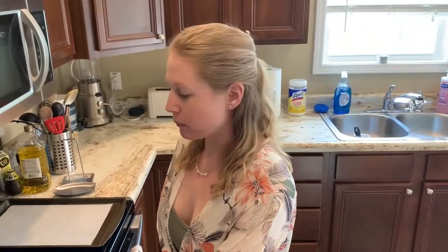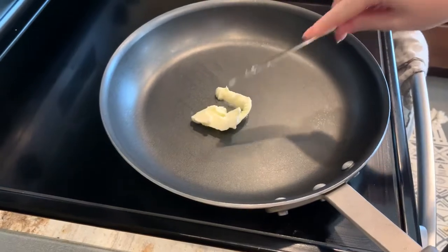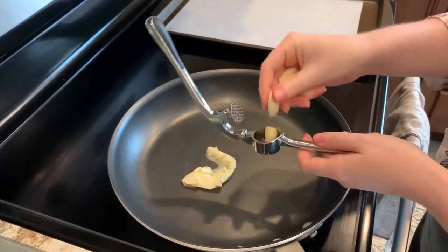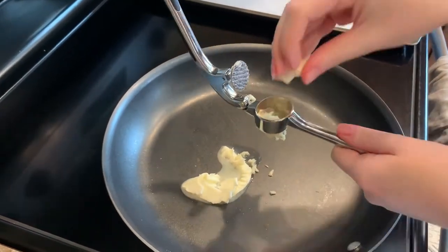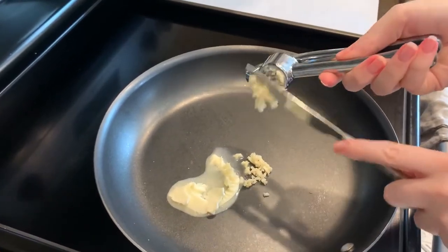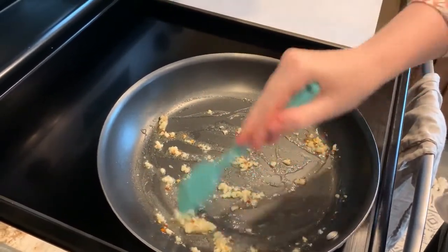Set your stove to medium heat — this is the part where you add half butter, half olive oil, about a tablespoon or two. Next add two garlic cloves, but I have small ones so I'm going to use four, and just crush that into the pan. Then add the red pepper flakes and add as much as you like. Keep it going until you start to smell the garlic.